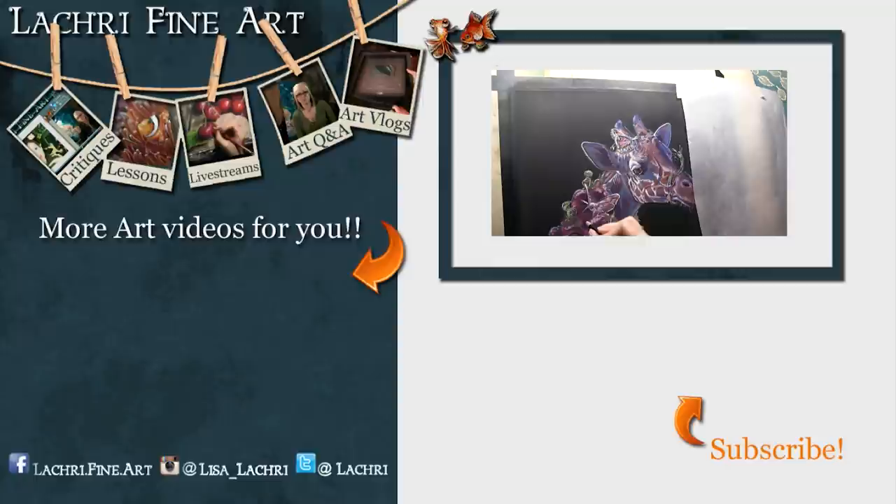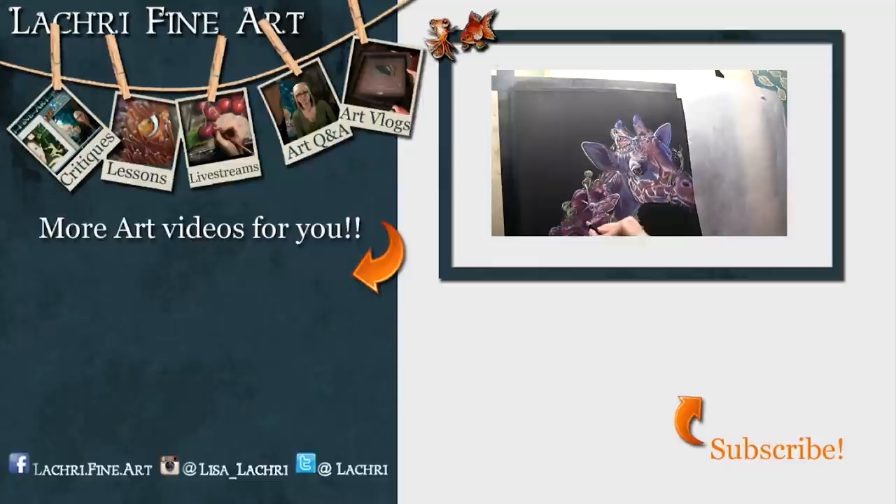Have you subscribed yet? If not, there's a button right there with an orange arrow — click on that to keep up to date with all of my new art videos every single week. Also don't forget to click the bell notification icon, because otherwise YouTube probably won't notify you when a new video goes up.